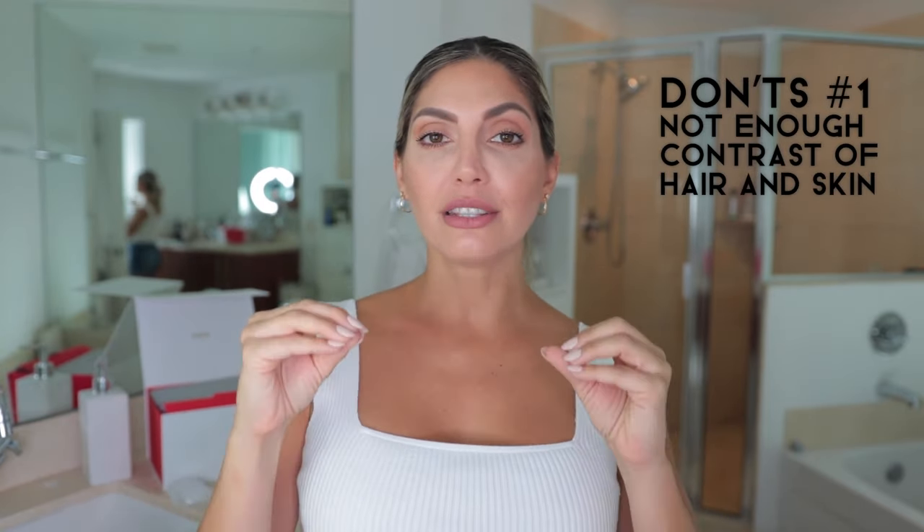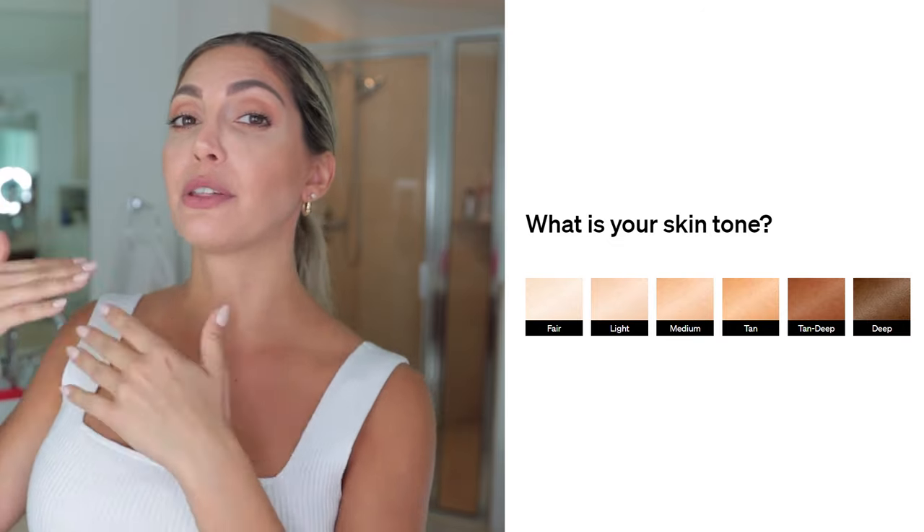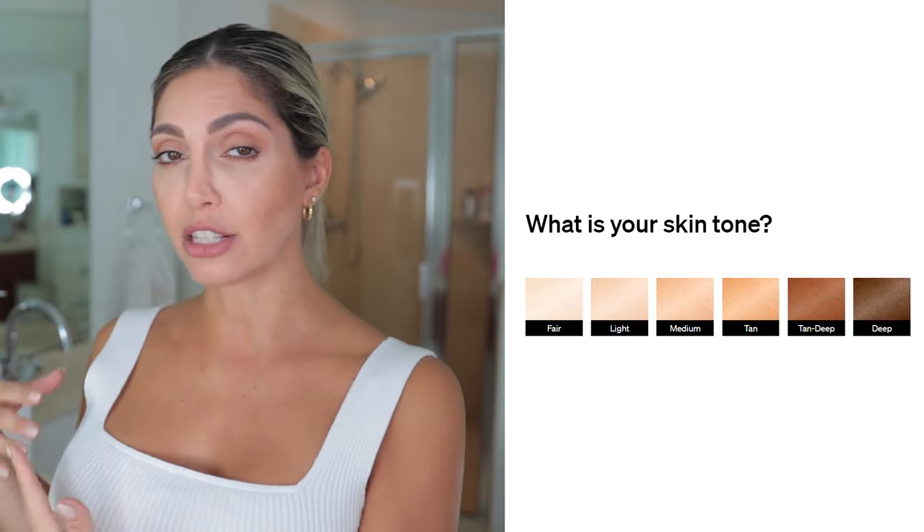Now for the don'ts. Number one: do not use it if there isn't enough contrast between your hair color and skin color. Remember, the manual has a chart showing skin color versus hair color, indicating whether this IPL device will work for you. Make sure to check that chart — if you fall within the recommended category, go ahead and use it.